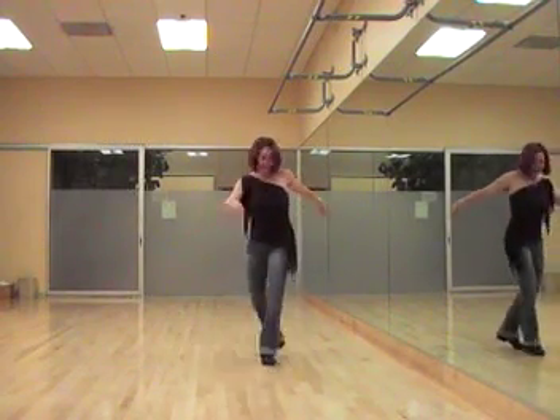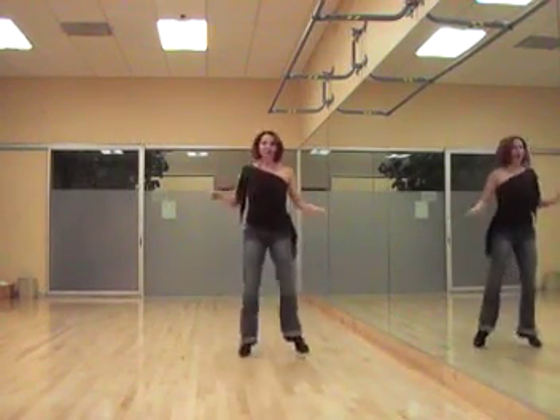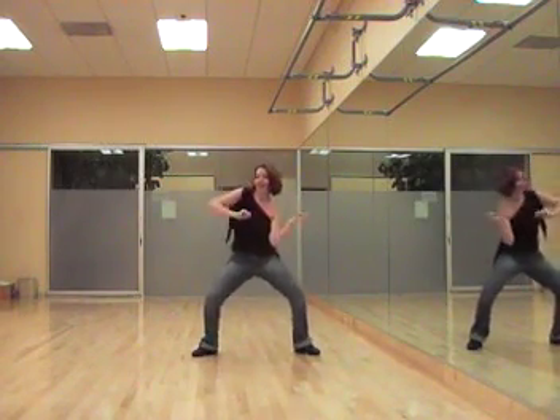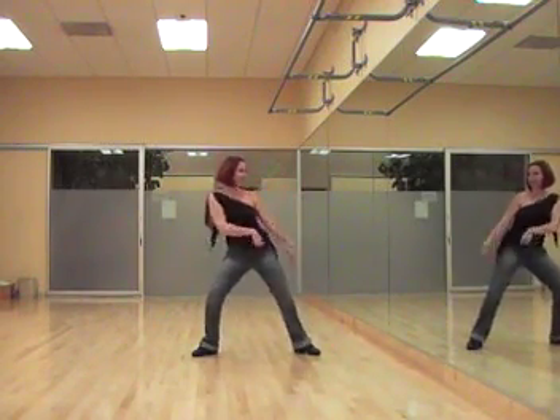Gliding backwards. Right foot glide, left foot glide, open, open. Good. Throw the hands down, side, down, side.